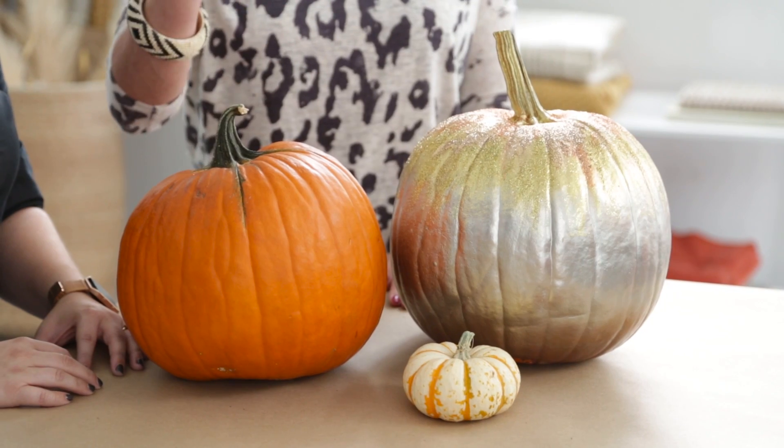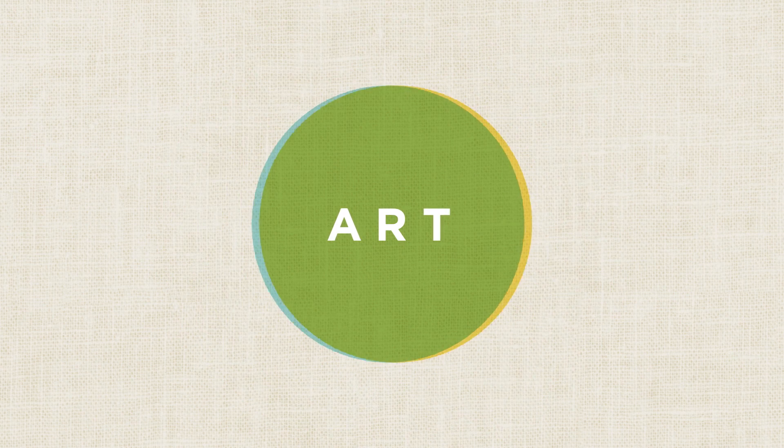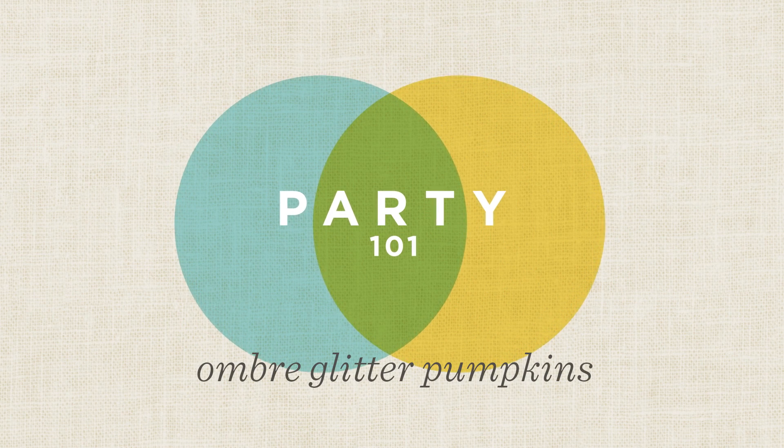Hi guys! I'm here with my friend Thea, who is a social media leader here at Hallmark, and she's here to show us how to take this ordinary pumpkin and turn it into this amazing and beautiful ombre glitter pumpkin. So Thea, tell me how you get started.